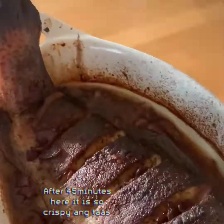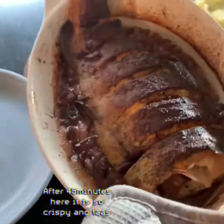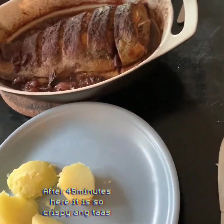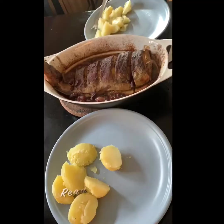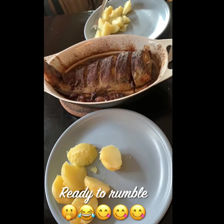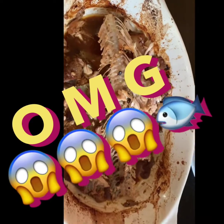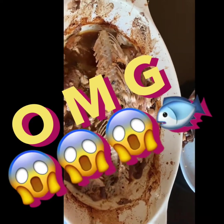Here it is. Let it rest. This is a type of chances. Kalabera, sarap — it's delicious! Thank you for watching.